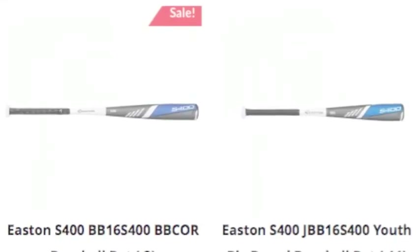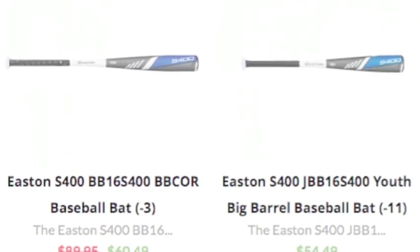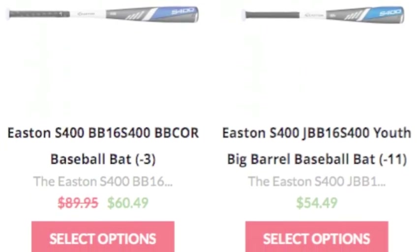A top-heavy bat is usually recommended for power hitters as it can be harder to get around. However, if you have the strength, this bat will have you hitting home runs like it is nothing. Choose the S400 as your next bat.